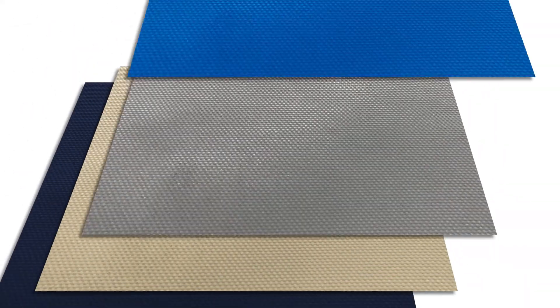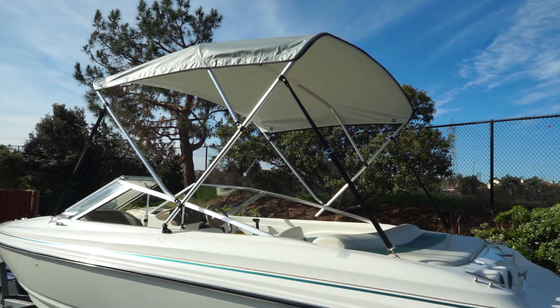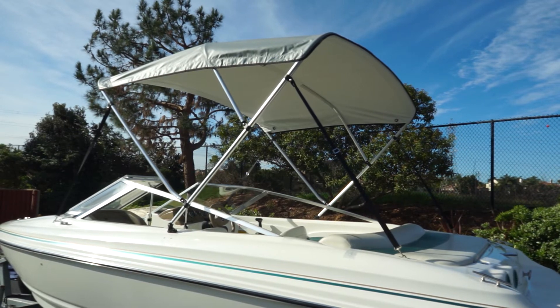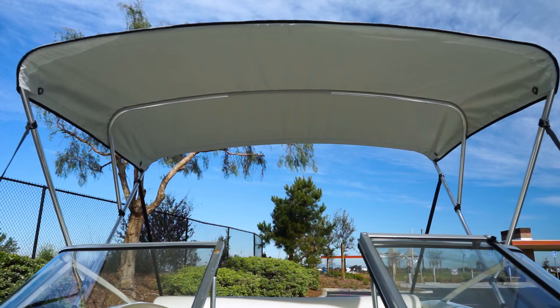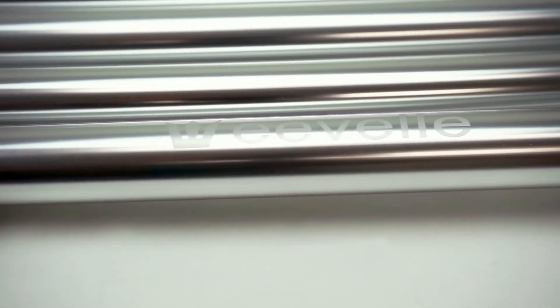Somerset Cooltech Bimini Tops are available in a wide variety of vibrant, long-lasting colors. The frame features a polished, 1-inch, super-true extruded aluminum, which significantly outperforms the standard 7/8-inch tubing used for most other biminis.